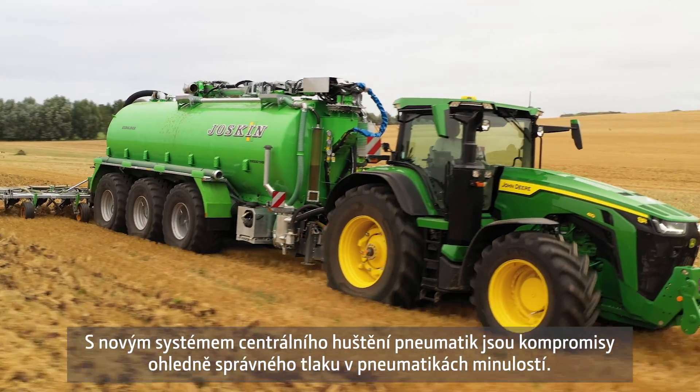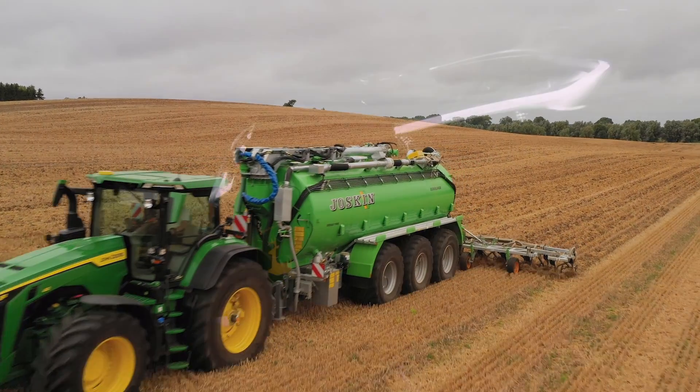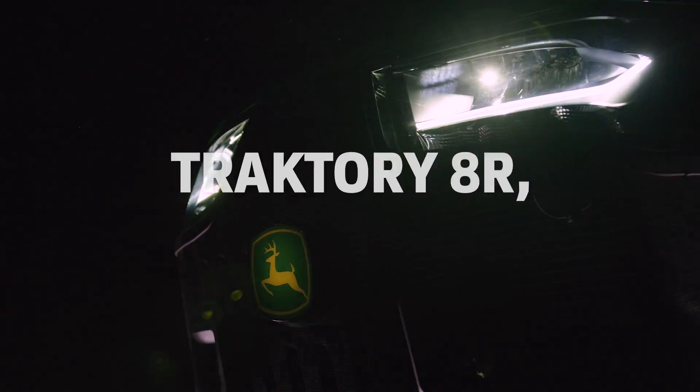Stop compromising on tyre pressure with the new central tyre inflating system. The 8 Series. Unstoppable.